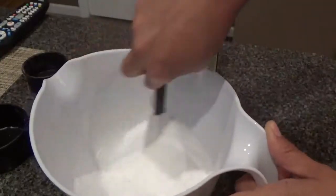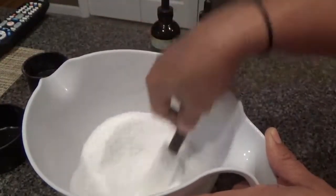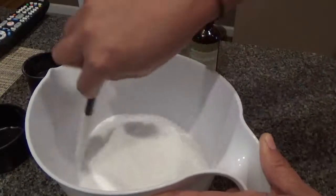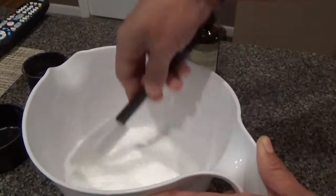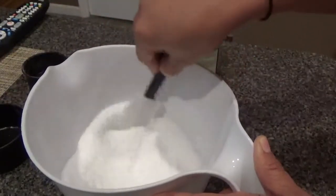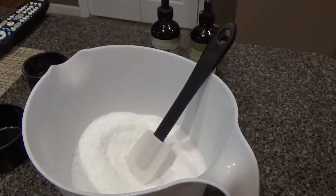You're just going to mix it all in — you can use your hands for this too. I can already feel it as I'm breathing this in — I feel it in my nose, it feels better already.